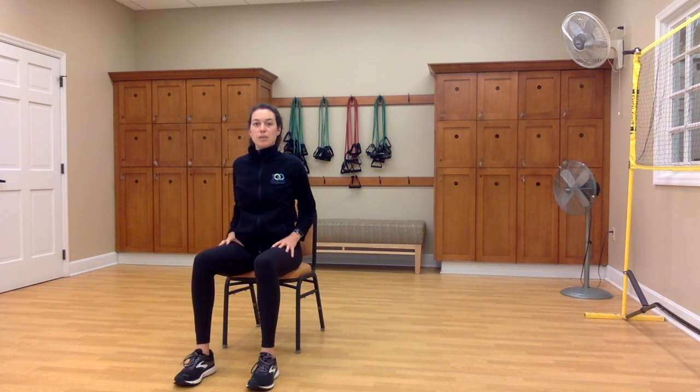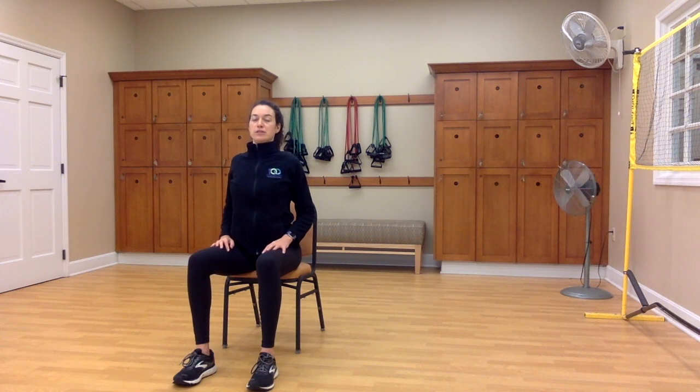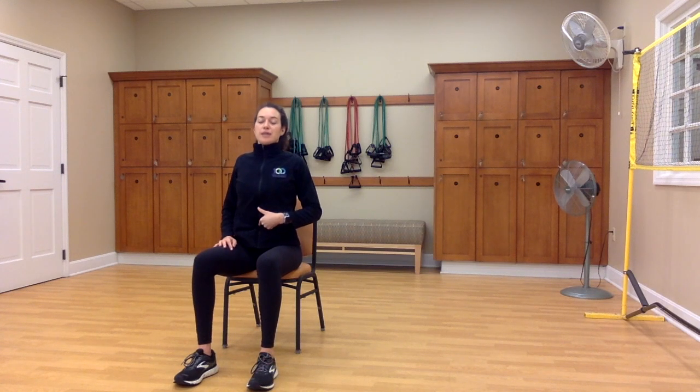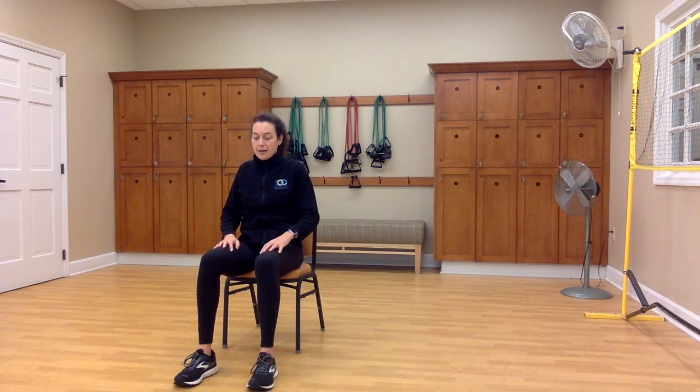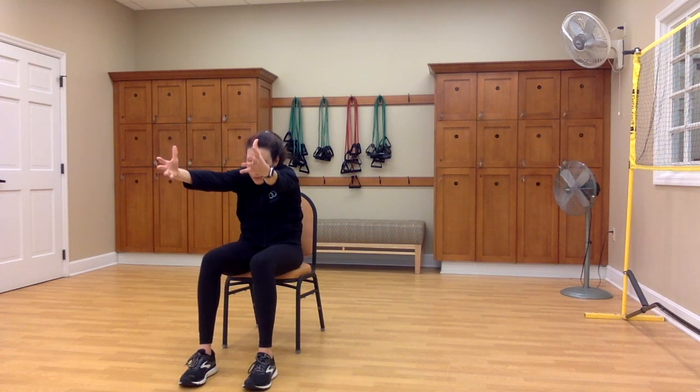Inhale, slide your hands back towards your hips. Keep your elbows close to your body and lift your chest. Feel your tailbone coming back behind you as your pelvis tilts forward. Feel the shoulder blades squeeze together as you lift your gaze. And then exhale — think about squeezing the abdominals as you round your back, allowing the arms to slide forward, creating that C-curve with your spine. Maybe you reach your arms forward.